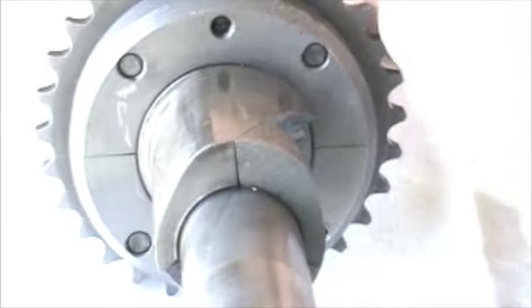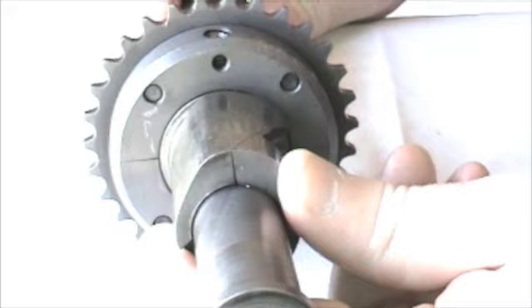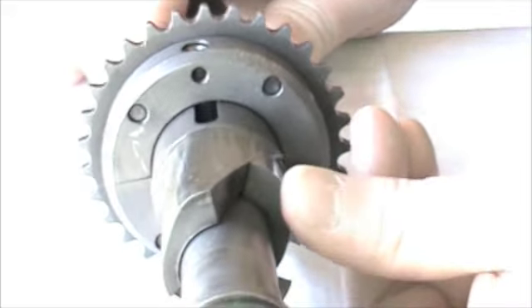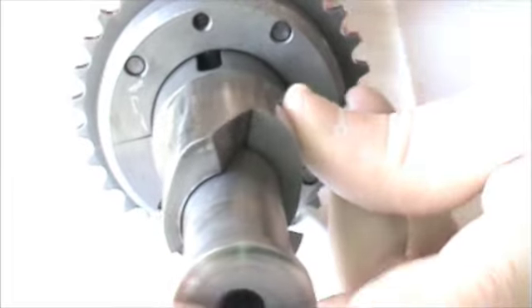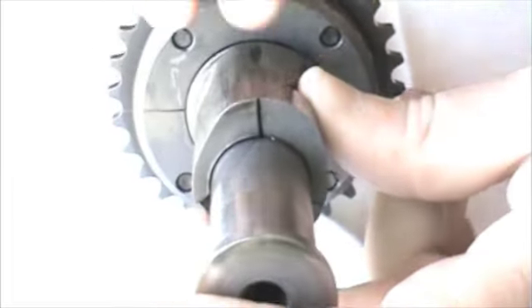When you adjust this, the outer shaft moves relative to the inner shaft. The inner shaft and the sprocket stay stationary, and this moves, and this helical action has the effect of this curved wedge here — helical shaped wedge — pushing into the top of the minimum duration end.